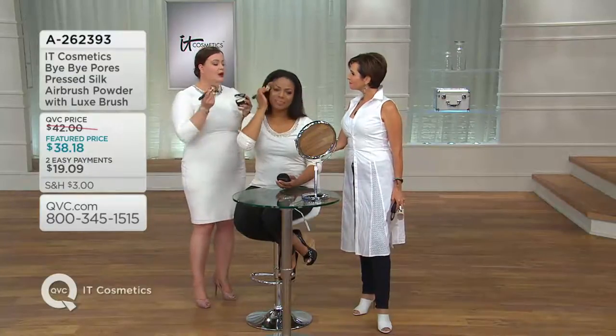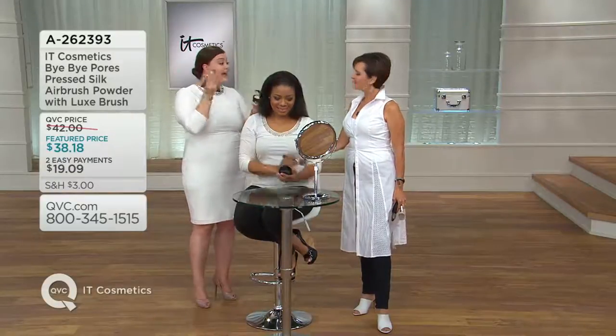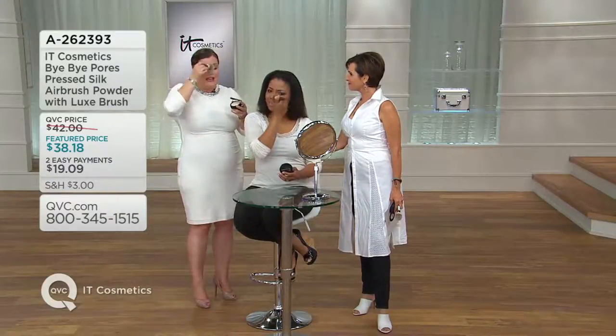So item number 8262-393. We can just apply this all over and feel confident that it's just like you're minimizing those pores. It's going to take down shine, it's going to mattify. And what I love about it is you can't mess it up — it's clear, you can just keep applying. It's never going to get cakey. There's no talc in it that starts layering and getting cakey, so you can just sweep it all over.